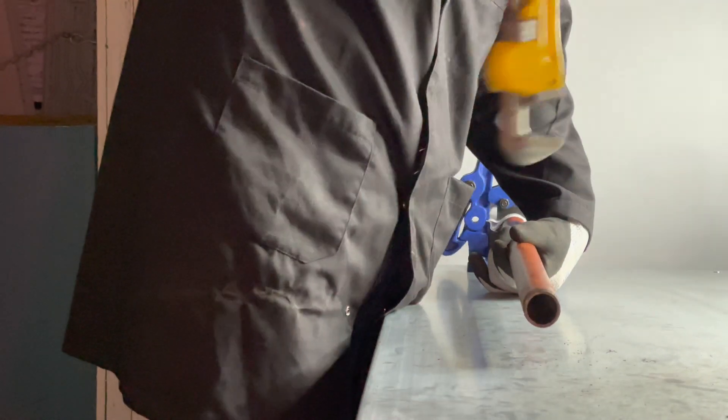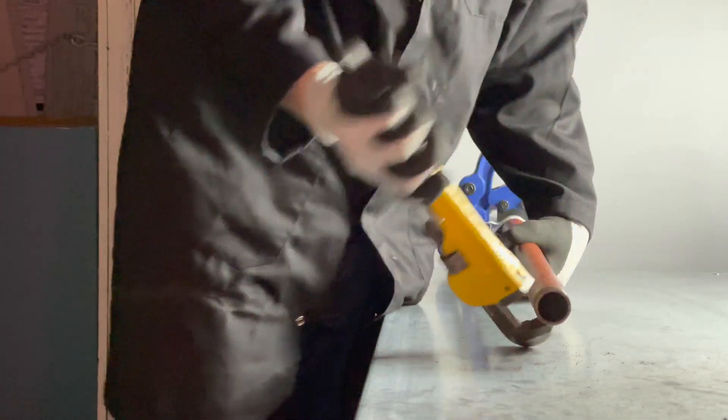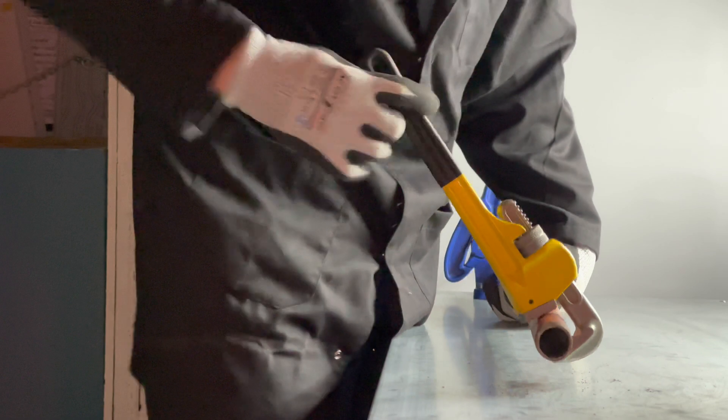So for example, in doing a pipe up, this is the correct way. To undo it, it will just come off. So to undo the pipe, you need to take the grips off and turn them the other way, like this.